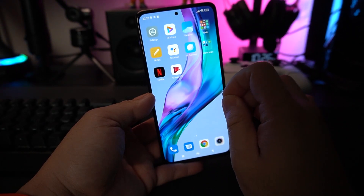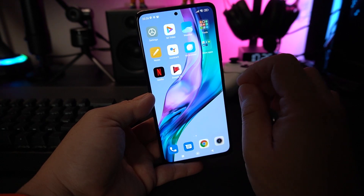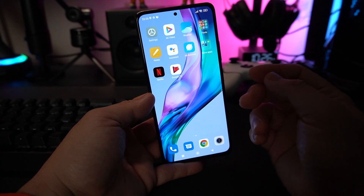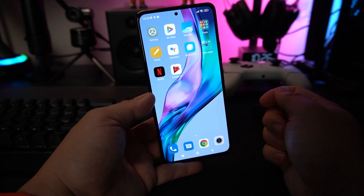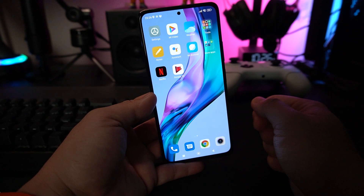You've also learned how to set up your phone from the start on your global Xiaomi, Redmi, and Poco phone. If you liked this video, don't forget to like, subscribe, and click that bell icon so you don't miss any future uploads. I'm Mitch 002 and you're watching Xiaomi Review — I hope to see you on the next one. Goodbye.